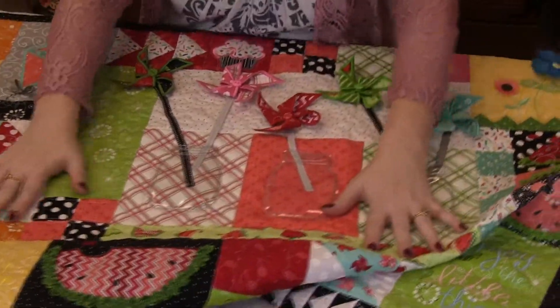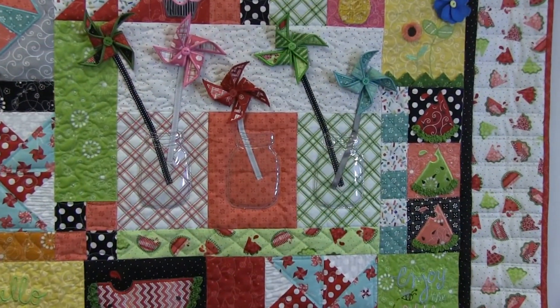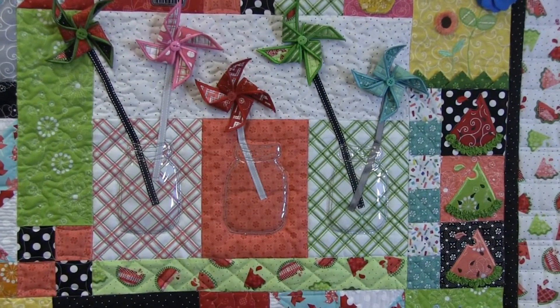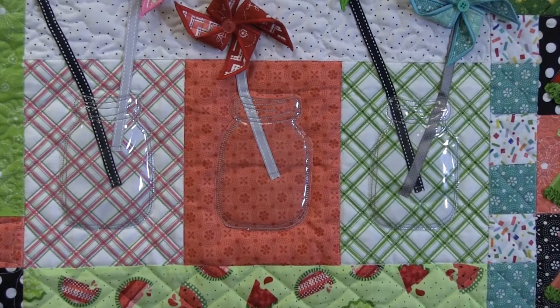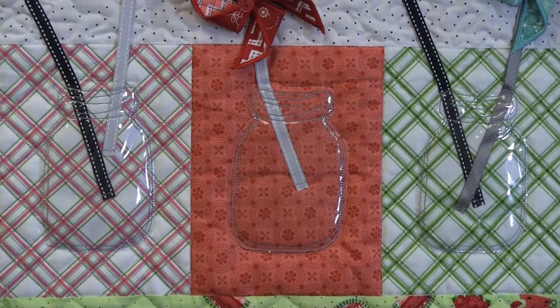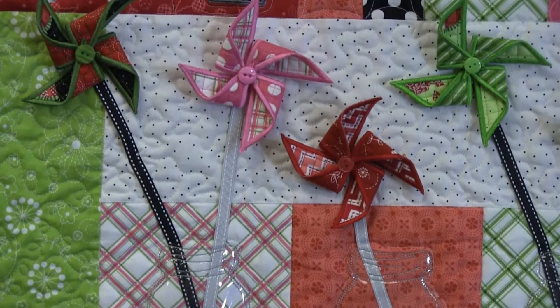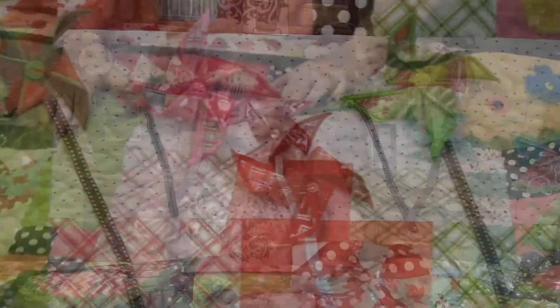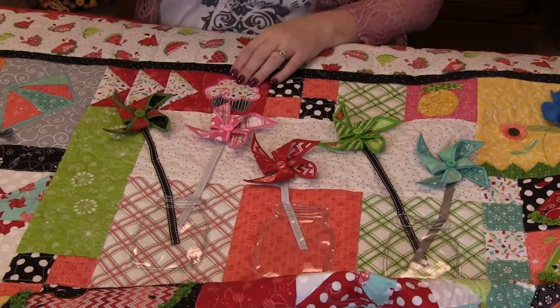Then you've got here in the middle — oh my gosh, these mason jars. They're done with clear vinyl, so it gives them that glass look. And then the pinwheels are embroidered and then just tacked on with some buttons. How cute is that? That's just such a statement. Look how adorable this cupcake is — that fabric for the cupcake is just the best fabric for it. Cute little cherry button.